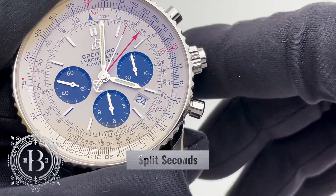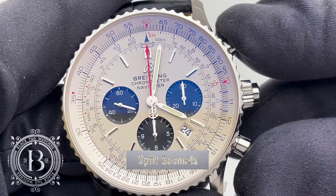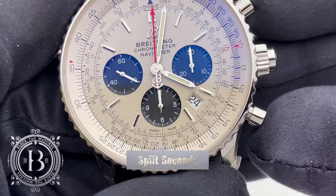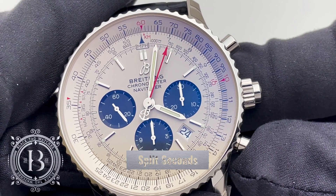Unlike traditional chronographs that come with two pushers, this complication comes with three pushers. The third pusher serves to stop and restart the split second hand as often as desired.